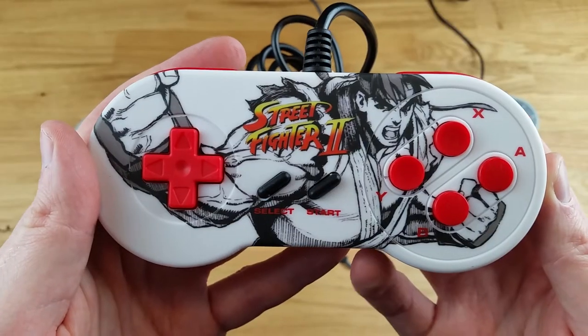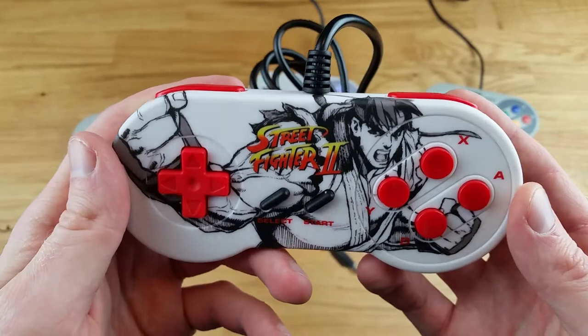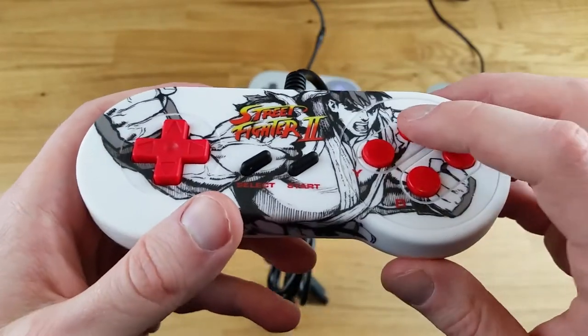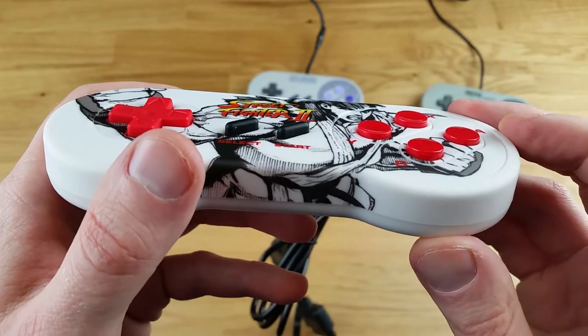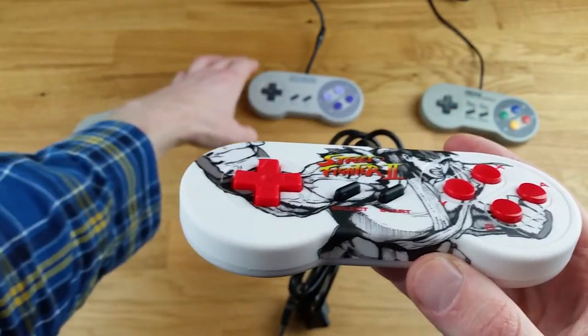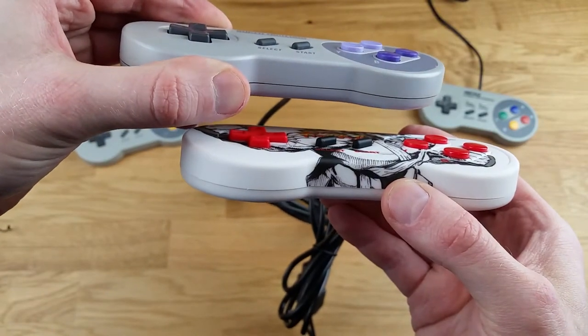Here's a close-up of the controller itself. I think it looks incredible — I'm really happy with the looks of it. You've got the concave SNES buttons on the top and the convex ones on the bottom. This is the exact same as the North American Super Nintendo controller in terms of concave and convex buttons.